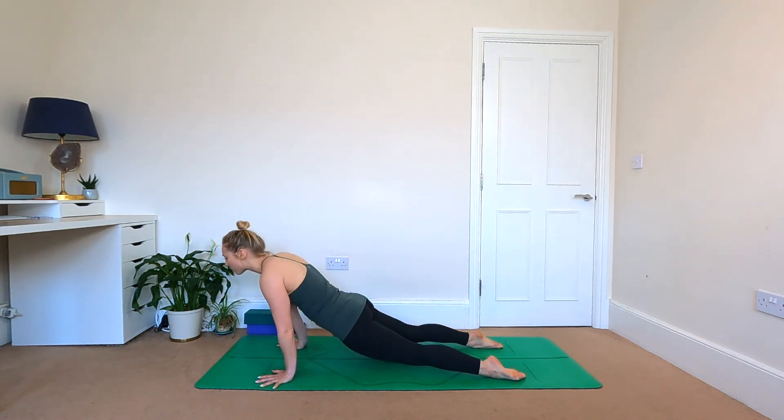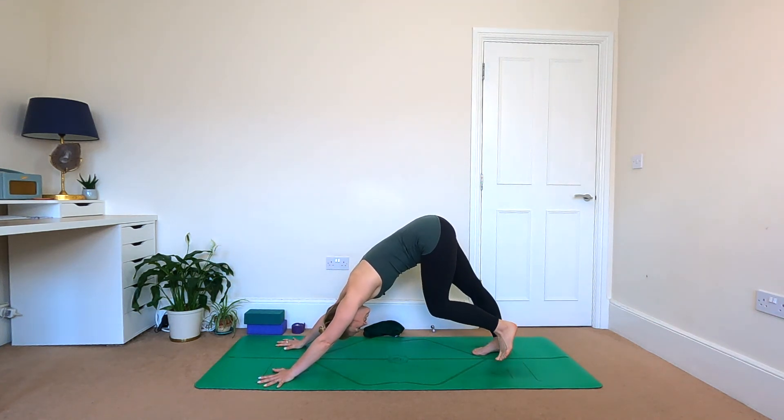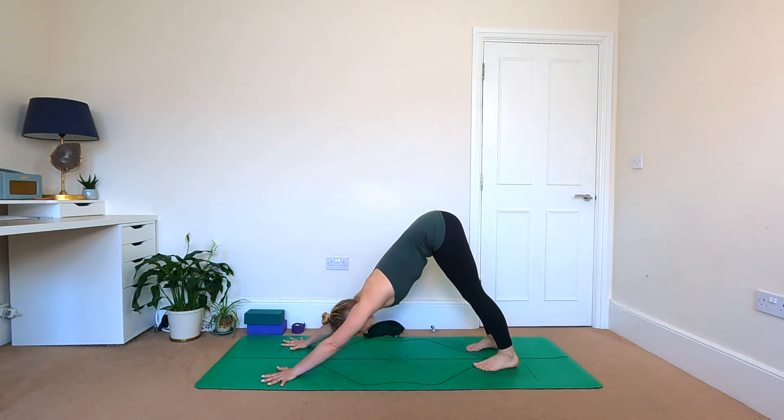Moving forwards, press the hands into the floor, step back to high plank, and flow through vinyasa. We'll meet in downward facing dog — if you want a little pause, feel free to drop to the knees and come down to child's pose instead. Let's reset the breath wherever you are, in and out through the nose — just one more breath here.